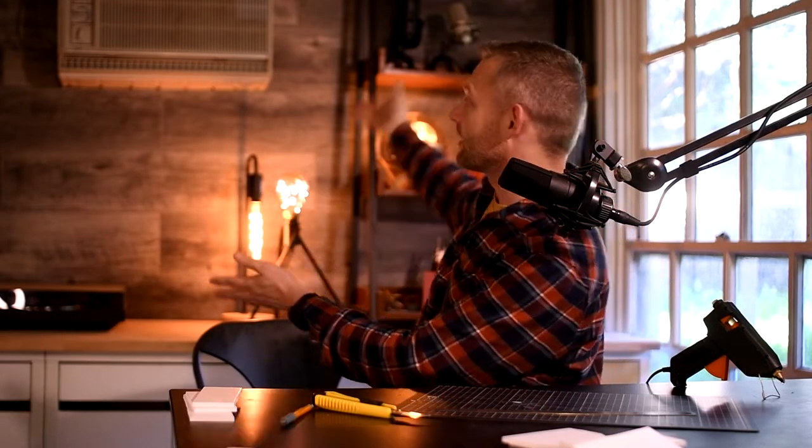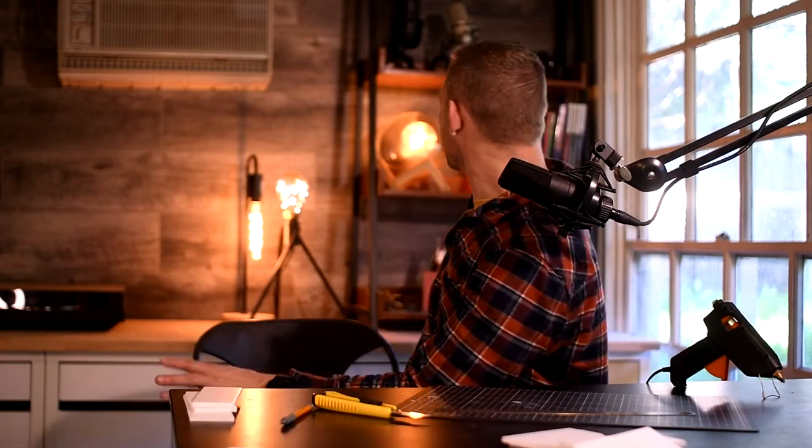While we're waiting for the glue gun to heat up, would you like to admire my new wall? Check this out — is that pretty cool? I got a fancy wall and lights. I need more lights. Three's not enough.